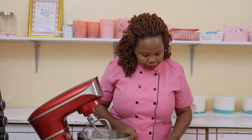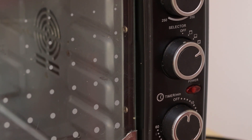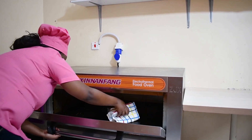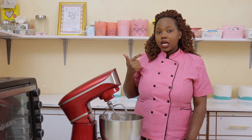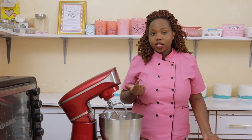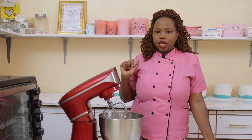Another thing: understand your oven. There are ovens that require 150 degrees, 180 degrees, or 200 degrees. Understand your oven and know at what point to set your temperature, because most recipes ask for 180 degrees but in some ovens that can cause your cake to burn. I would actually advise getting an oven thermometer so you can get the exact temperature required.